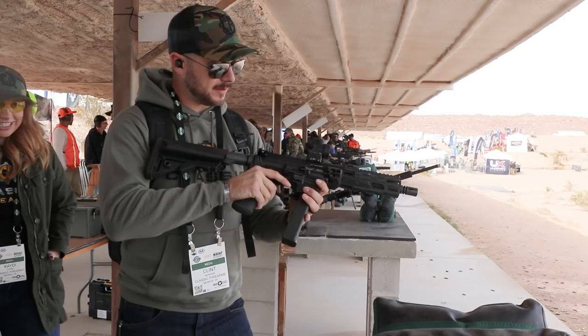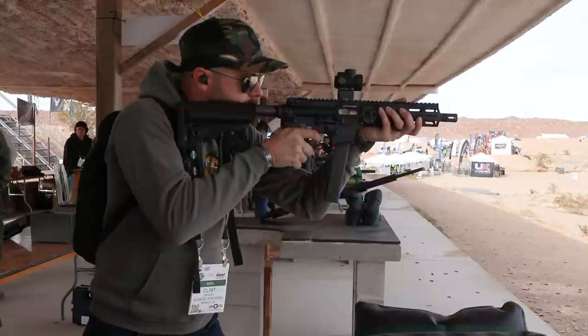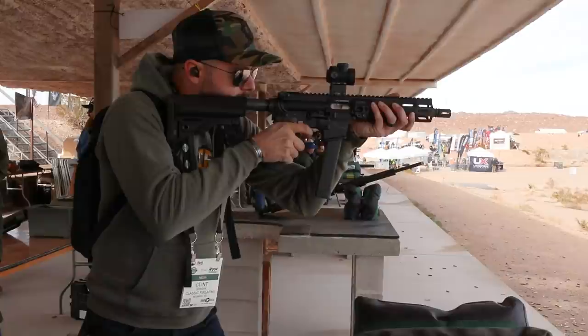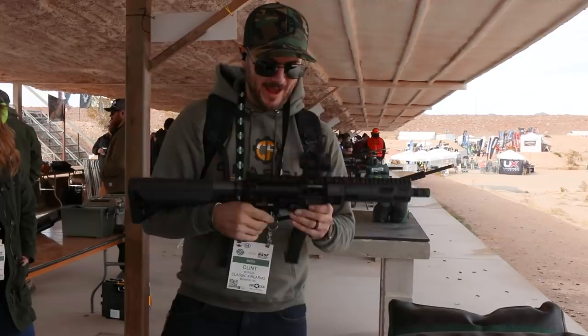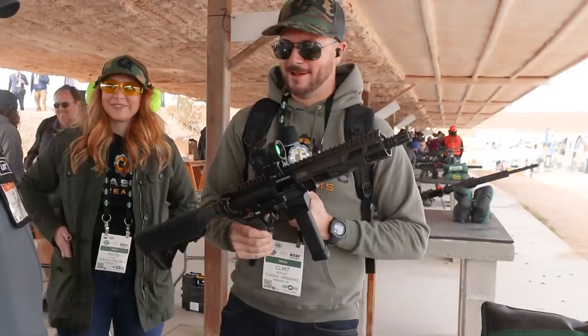Those controls are very ergonomic too. You lollipop that dot on top of your steel, you should get it. There it is! For those of you that can't tell, I was shooting out at 100 yards on that one — what's that, a 10-inch spotter? Yeah. So accurate.